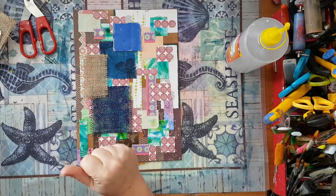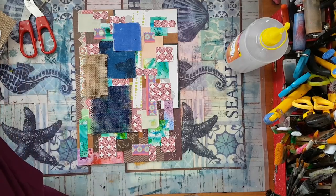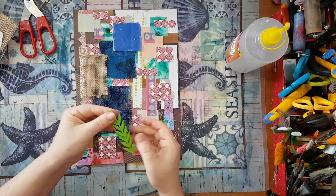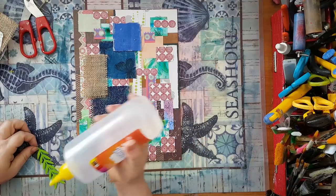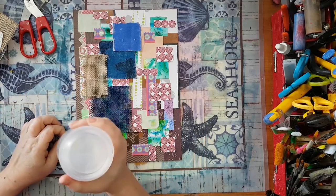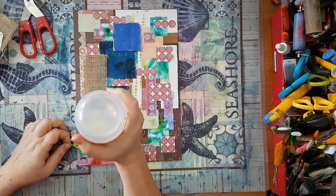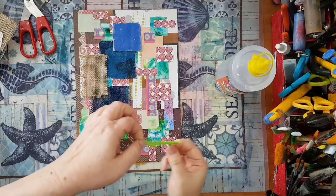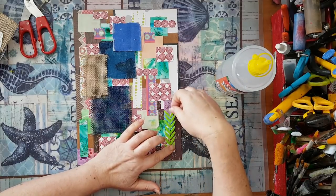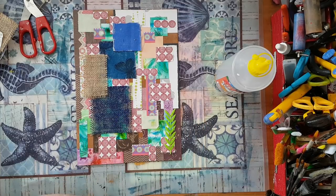I've got this and I still want to add some texture. I've got a felt cutout — maybe I'll put it here just for the added interest. As I said, whatever you have: if you've got all kinds of metal embellishments, use them. It's just about playing and adding and having fun.